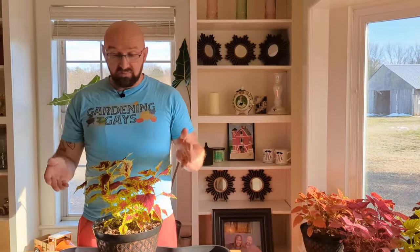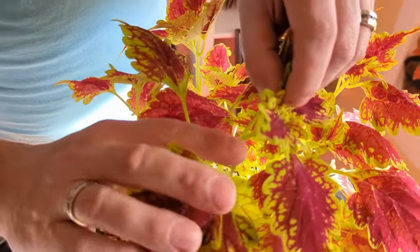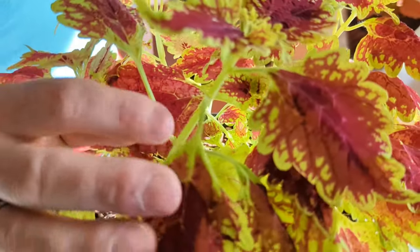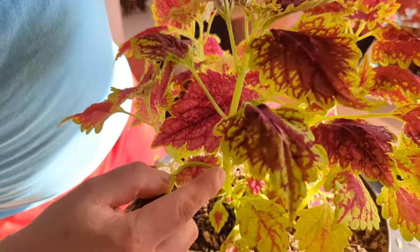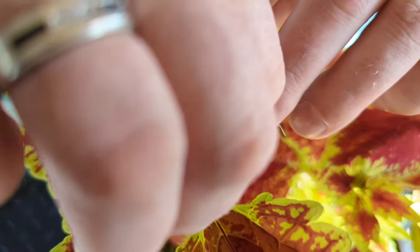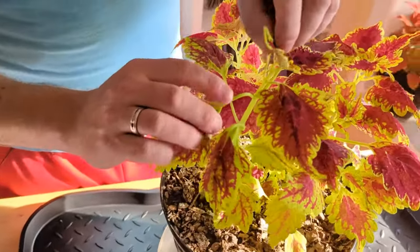You will not see as vigorous growth in the winter months even though you keep them inside, but you will see some growth. So what do we do? We do the pinch. In order to encourage this little branch here that is barely noticeable, and on every leaf node you want all of those to grow, you will take the lead of this plant — which is right up here — and pinch it off, just like so. Now the energy of this plant will be focused on growing that part.